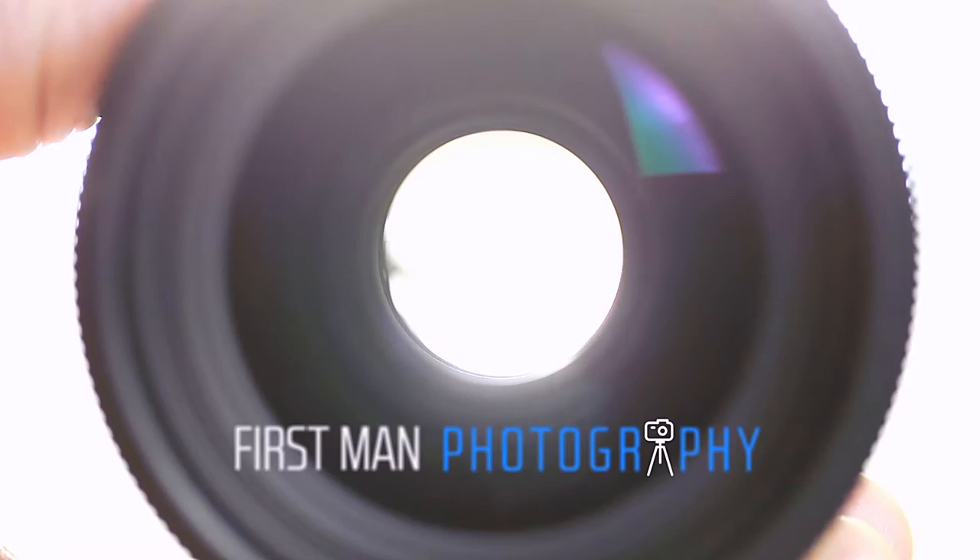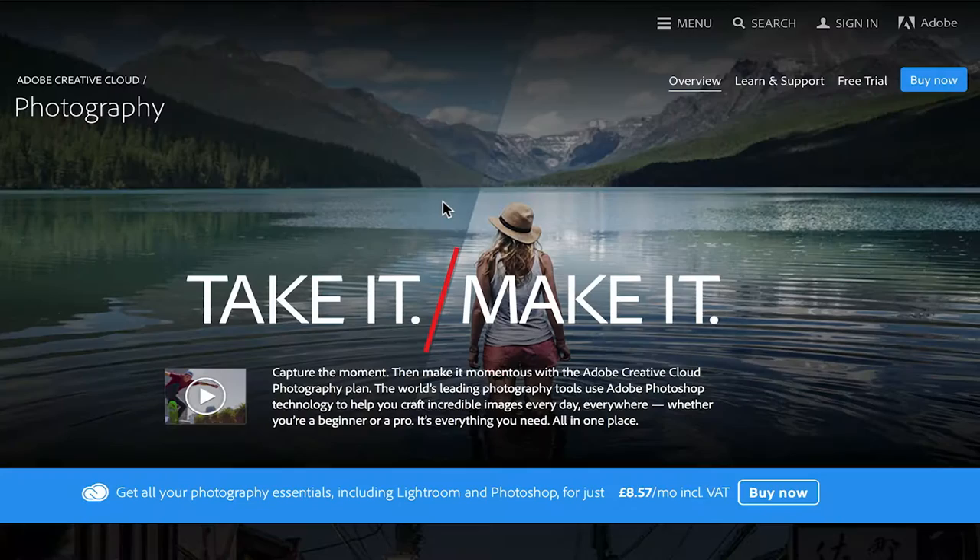Hi. In this video, we take black and white photography to the next level with this Lightroom Quick Tip. I'm Adam and welcome to First Man Photography, the channel that will help you take your photography to the next level. In this video, I'm going to be using Adobe Lightroom and if you haven't done so yet, you can check that out by hitting the link down below where you can get a free trial.